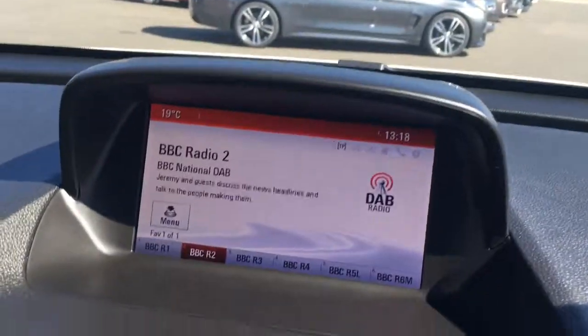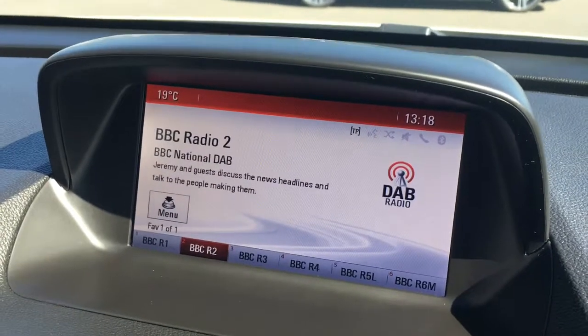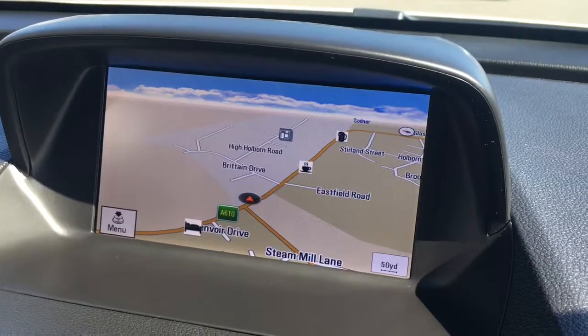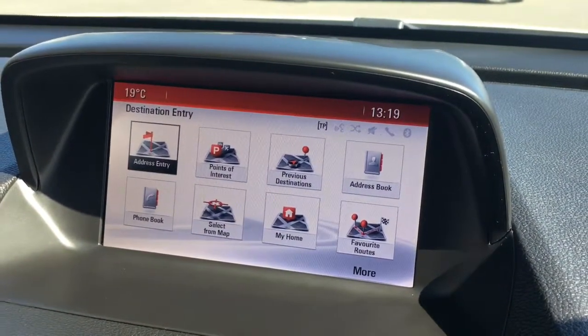If I just move over to the screen, we've currently got the radio on — you'll see we've got DAB digital radio there. If I push the nav option, we've got the map; it's a good size, it's in colour and it's lovely and clear. We've got a destination option as well where we can input the destination.